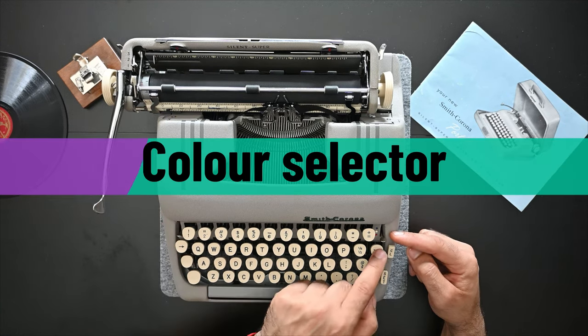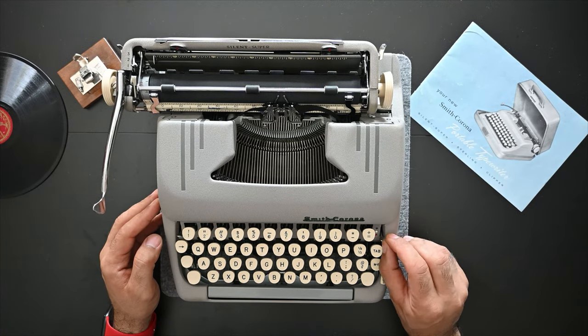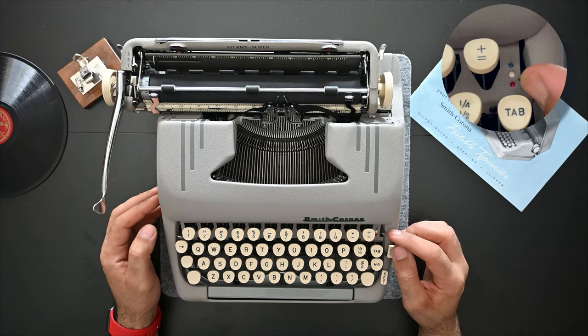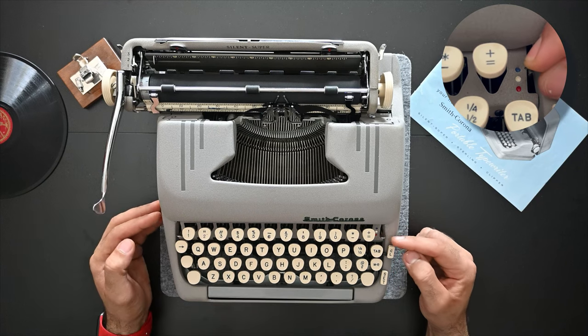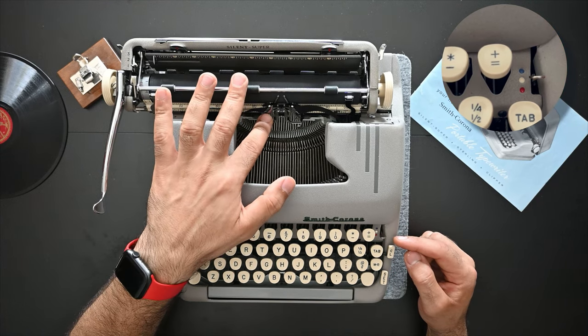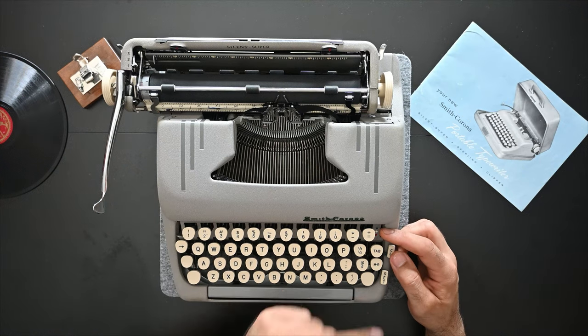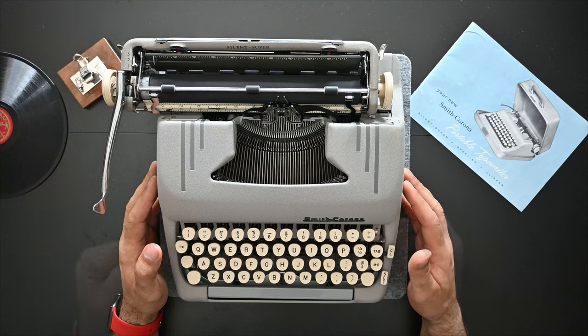On the right side of the keyboard there's a color selector with three options: the original color — which is the first color on the ribbon, usually black — then the stencils option where the ribbon holder is not moving when typing, and the second color on dual-colored ribbons, usually red.